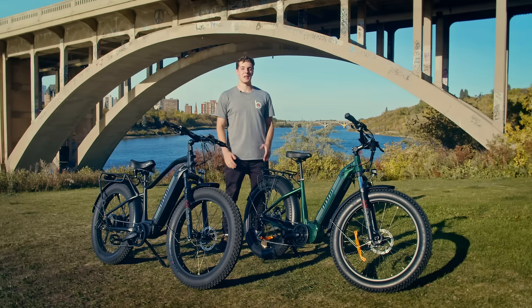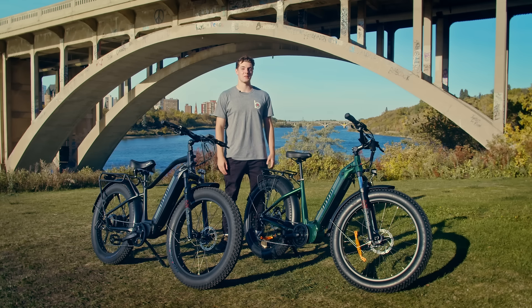Nearly every e-bike on the market has one of two kinds of motors: a mid-drive or a hub drive. In this video we're going to break down the differences and help you decide which would work best for you.